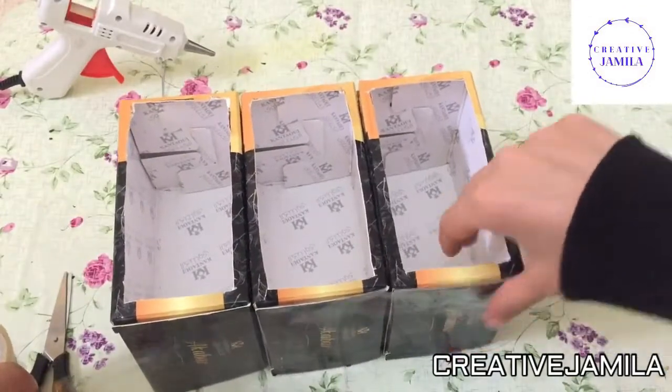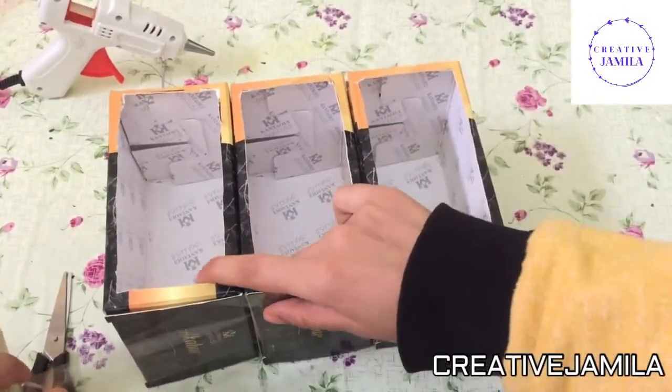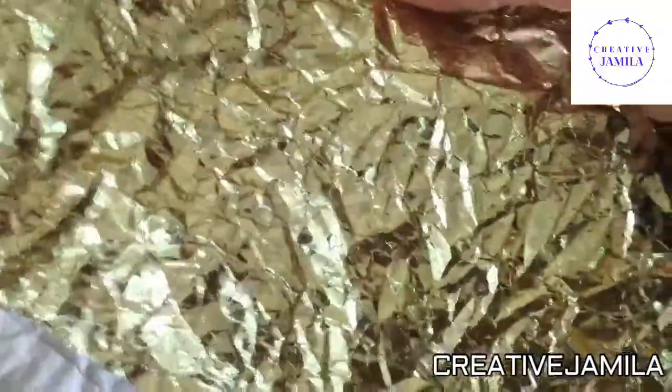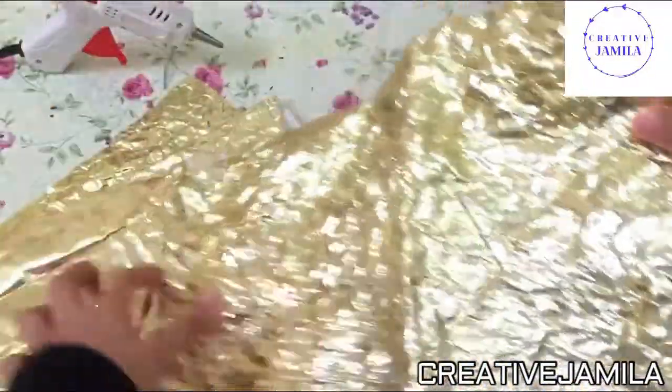I will add the tape to close this. I'm going to be using these papers — I will keep it.